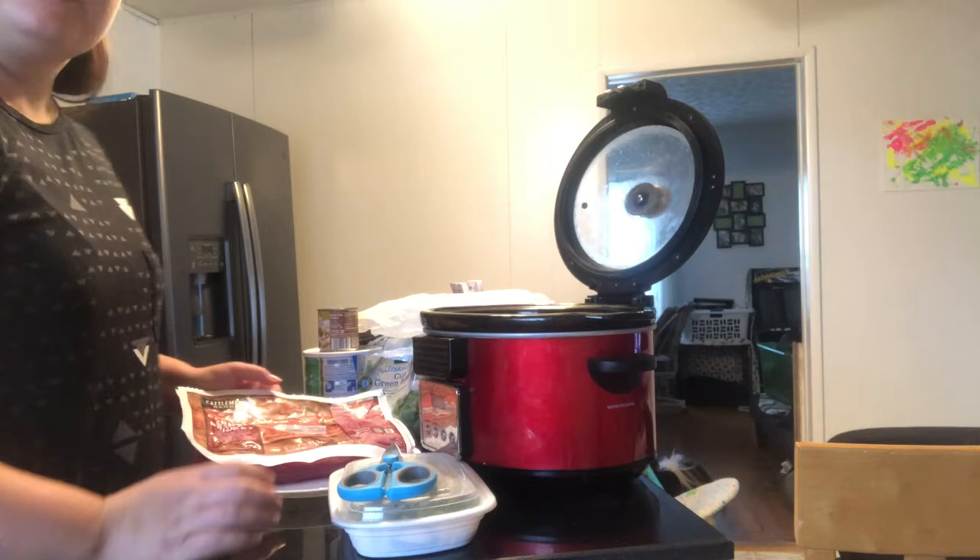In today's video, I'm going to be showing you guys some of my favorite crock pot recipes. These are super easy. They're great to do if you have to work or something — you can just throw them in the crock pot on low for eight hours and then you have dinner when you get home. Hopefully you guys enjoy this video. Let me know if you're going to try any of these out down below, and thank you so much for watching.